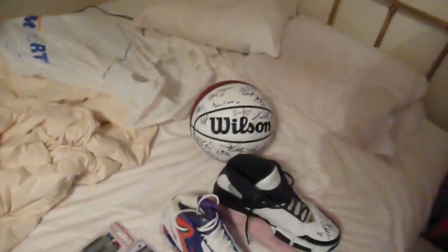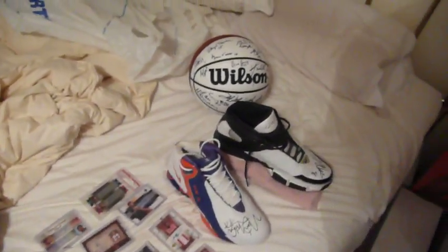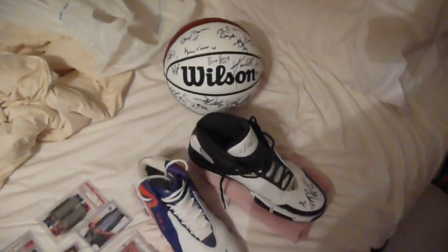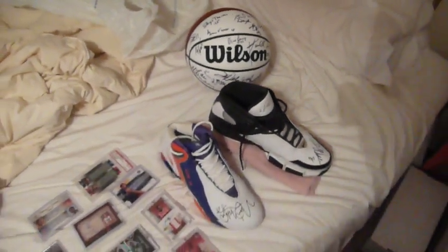So there you go guys. I'd like to think of myself as the number one Illinois fan out there, and that is just some of the reason to believe so. Thanks a lot. Bye.